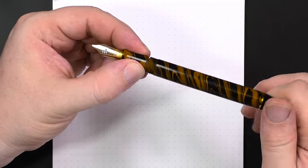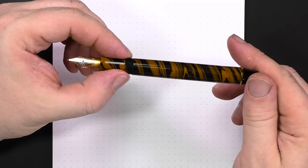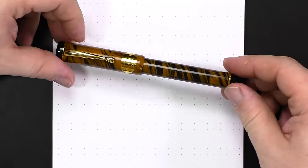I like highly figured ebonite, and this is some of the most highly figured and attractive ebonite I've ever seen. I just love this color scheme. This is a caramel swirl pen for me — that's the other thing I call it. It's my tiger stripe or my caramel swirl pen.